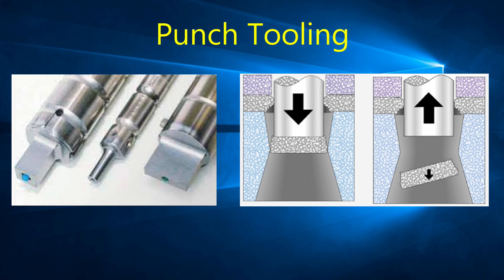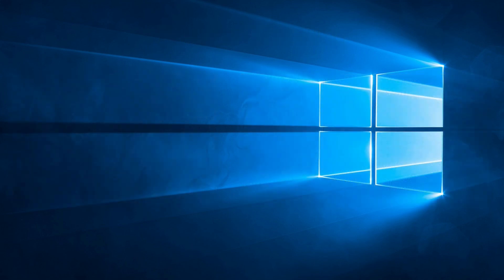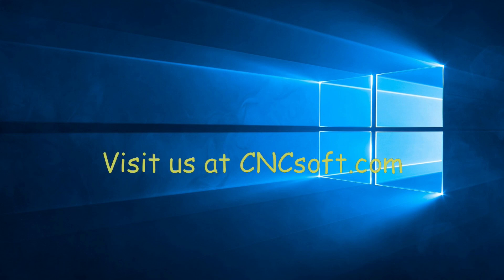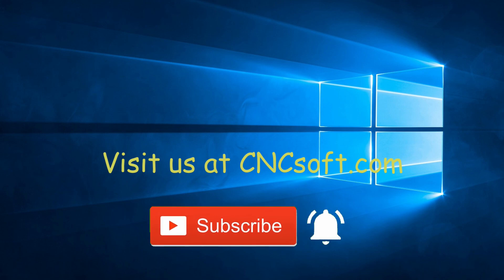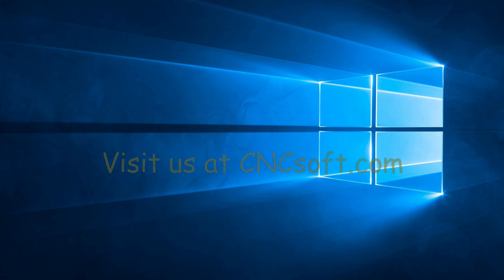That's it for this video on tooling. If you have any questions or comments, please post them below or email us directly at support.cncsoft.com. See you soon in the next video as we continue our punch programming course series. Please subscribe to our channel and click the bell icon to get notifications every time a new video is released.